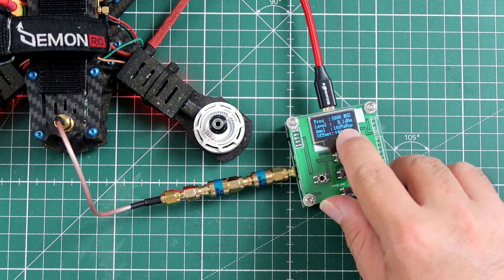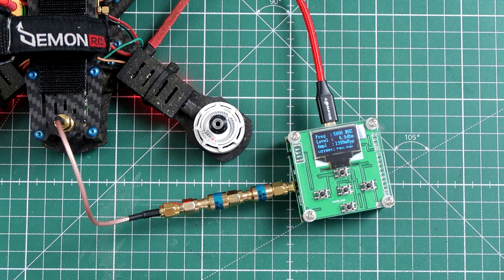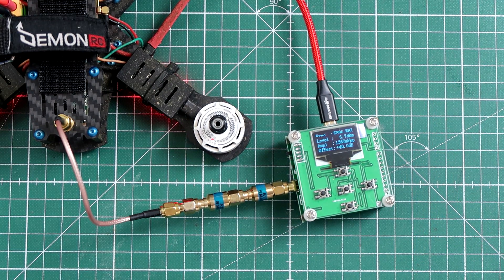Frequency set. The first setting I have on the radio is 25mW. This thing is outputting something between 6, 7, 8 dBm. So on 25mW it's outputting only 6 dBm. Not too much, but do you usually fly on 25mW? No.